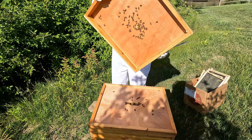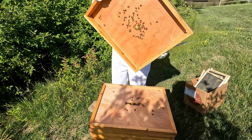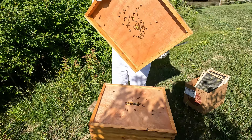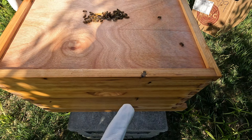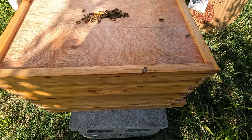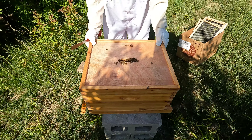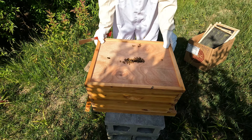Let's get this top cover off. I'm betting they're probably craving more space in here. You can see that they started building comb up here on the top cover — that could be because they're cramped for space down below, or just because bees like to build up. Looks like we clipped one last time. RIP to that bee.